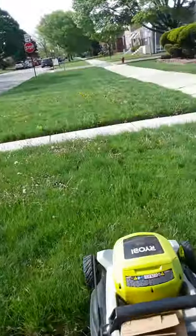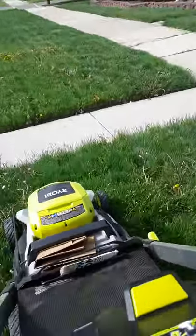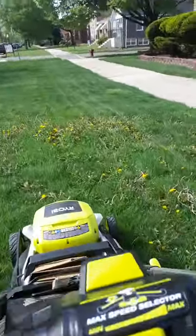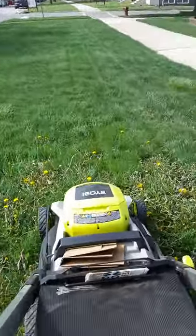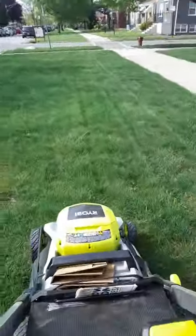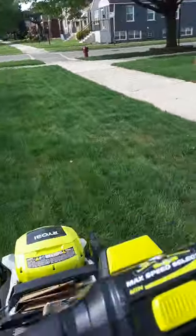I went across a few reviews and I want to say this — this lawn mower is absolutely what they said it would be, as far as durability and speed. The blade is nice and the self-propelled feature is nice.